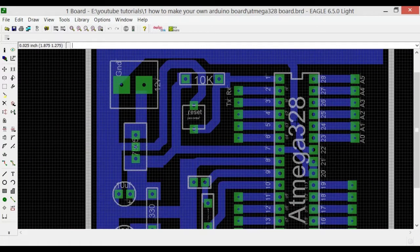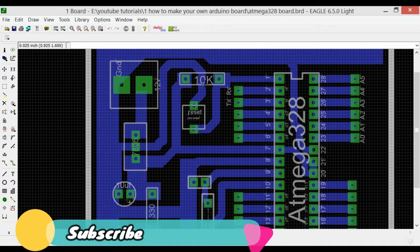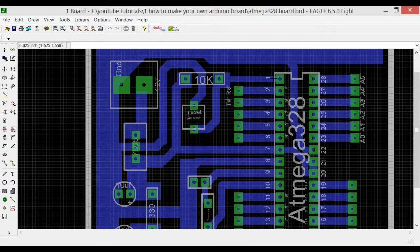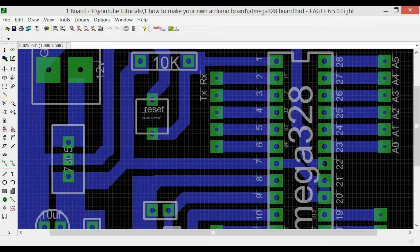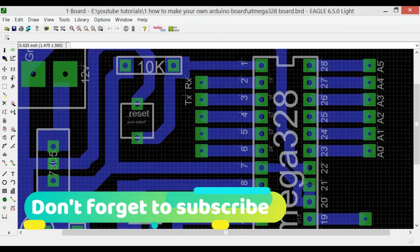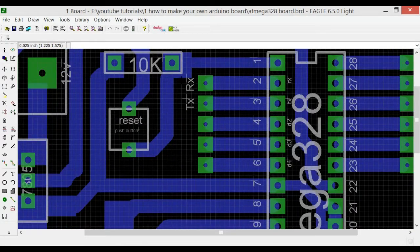Let's discuss this design. Pin number one of the ATmega328 is the RST pin, connected to a 10k resistor. One side of the 10k resistor connects to pin one, and the other side connects to the output of the 7805 voltage regulator, giving 5 volts to pin one. A push button is also connected — one pin to ground, the other to pin one — so pressing the button grounds pin one and resets the Arduino. Pins two and three are RX and TX for serial communication, debugging, and interfacing serial modules.